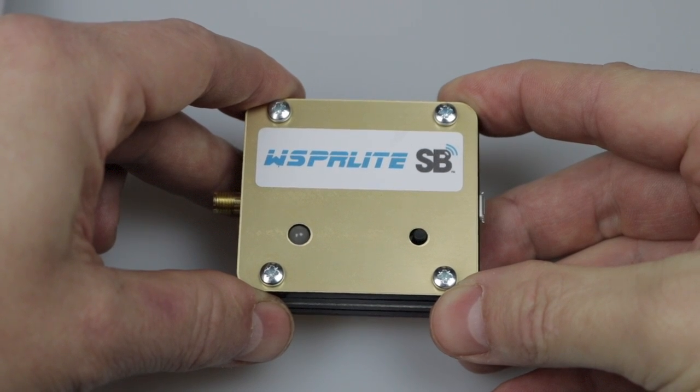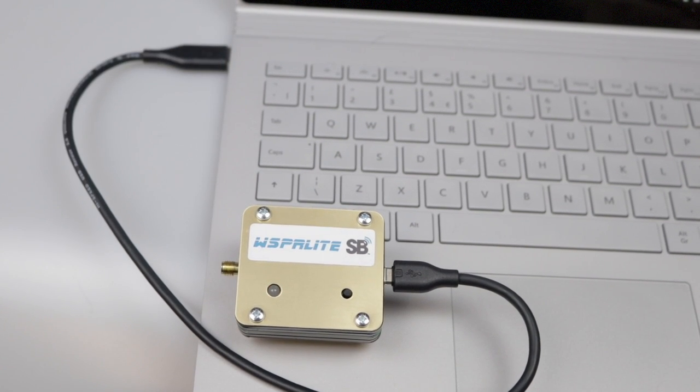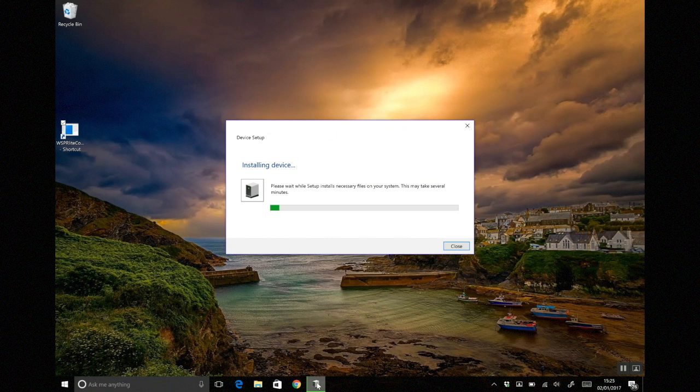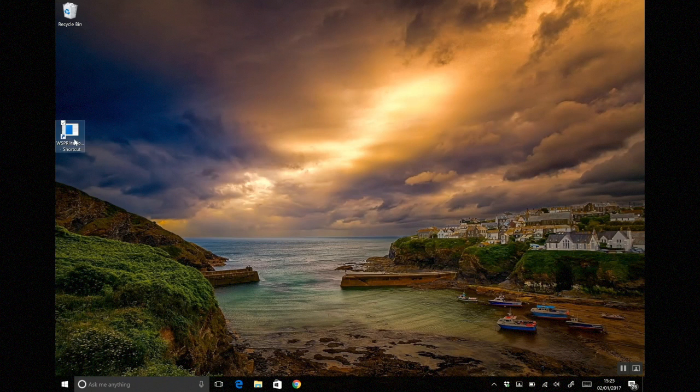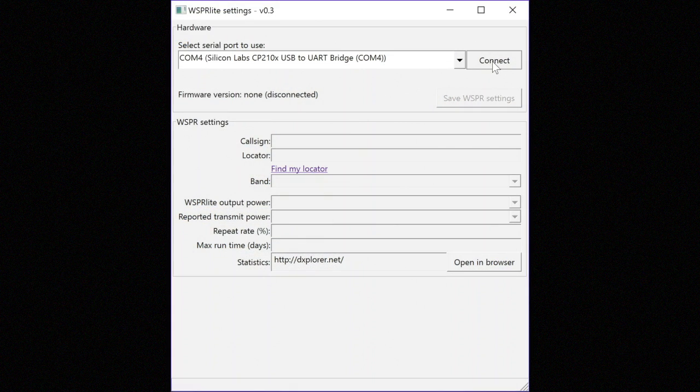Let's load up the configuration utility and get this connected to a PC. To configure the unit we plug it into our laptop or desktop using a USB lead. You'll note that while plugged in the LED flashes red. The first time you plug your WhisperLite into your PC it will automatically download the drivers. The unit installs as a USB UART bridge - helpfully we can see it's installing on COM4. Then we start the config utility, which I've already installed from the SotaBeams website, and choose the correct serial port from the drop-down box before selecting connect.